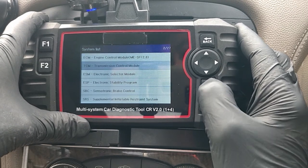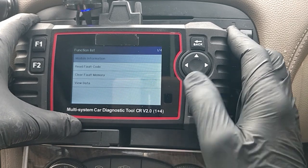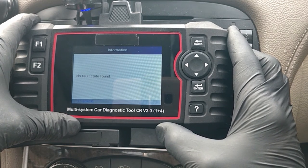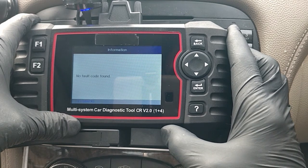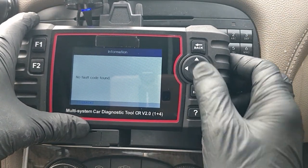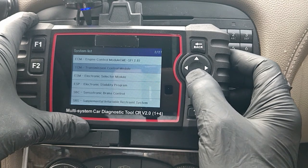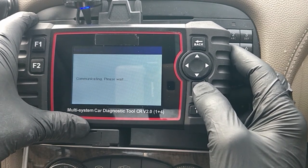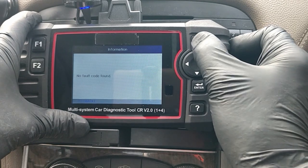That was the Engine Control Module. Let's go into Transmission Control Module - this is an auto box, let's see what it's got. Read Fault Memory - no faults found, excellent. I do tend to find the Mercedes gearboxes are pretty much bulletproof - I've had E-classes, Mercedes 190s, C-classes, CLKs, all autos, all been great, never had an issue. Next section: Electronic Selector Module - this is to do with the gear shift. Read Fault Codes - no fault codes.